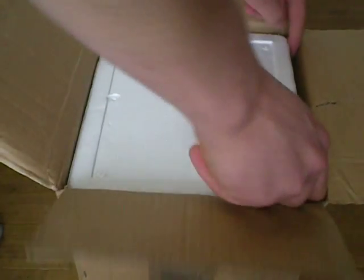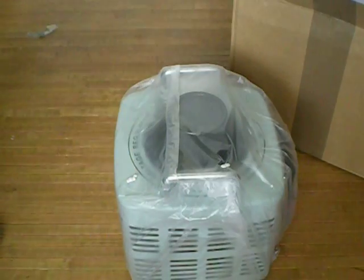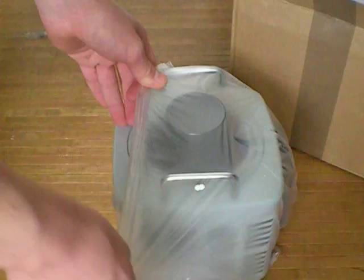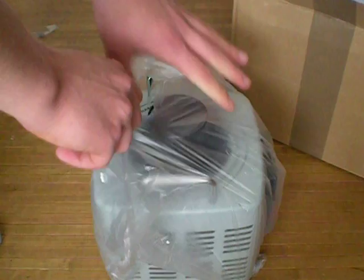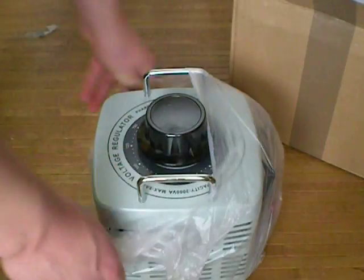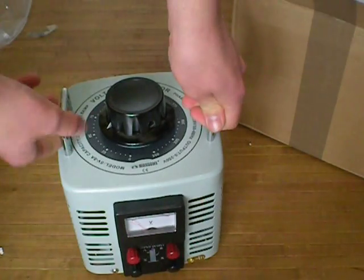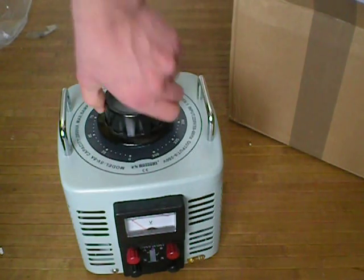So the Variac — the 2KVA Variac — and look at that beauty here. That's one nice Variac. That's the Variac here. It's like, yay big.